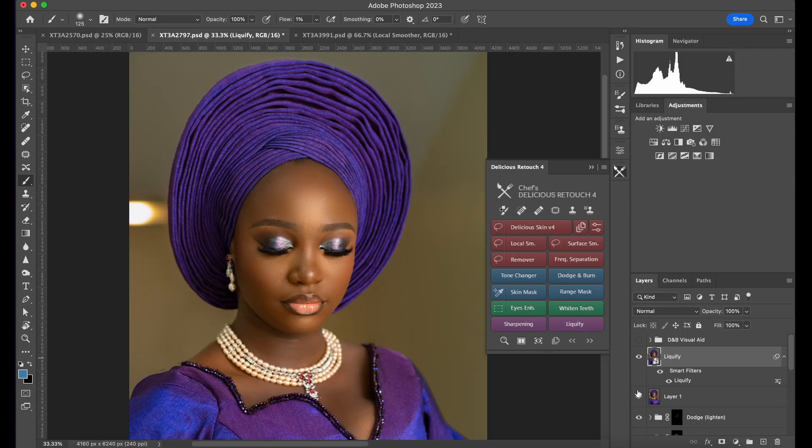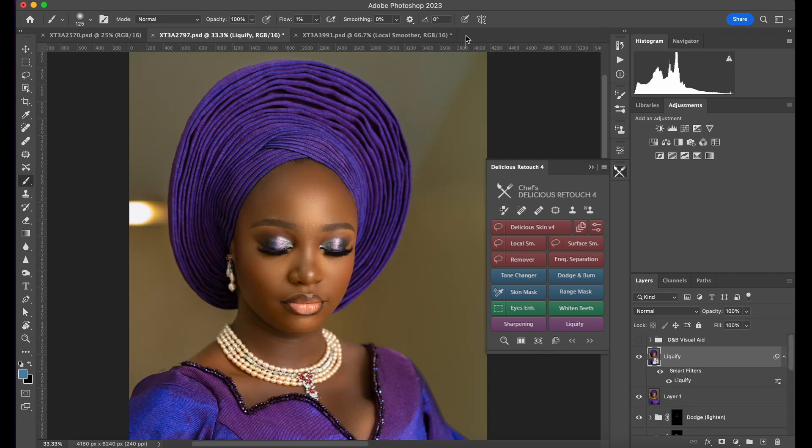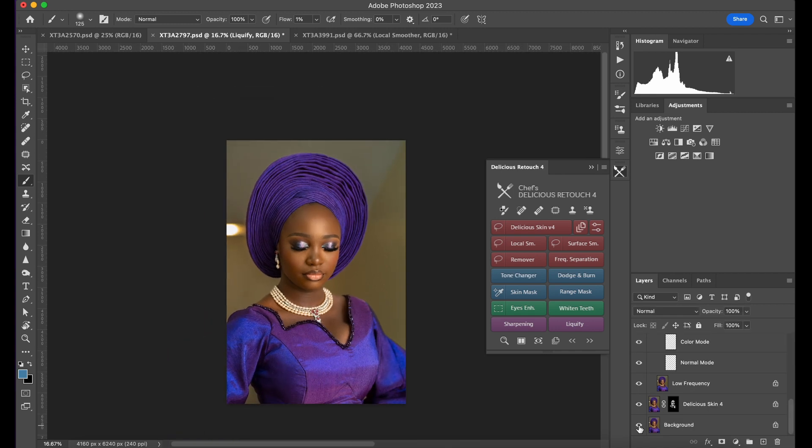The good thing about Liquefy is you can go ahead and work on it more because it turns it into a smart object — so you can click on it and it loads again and you can adjust it. This is Liquefy: before, after. Before, after — you can really see the difference.